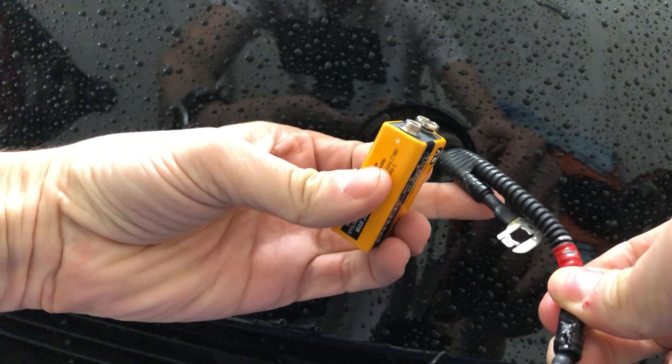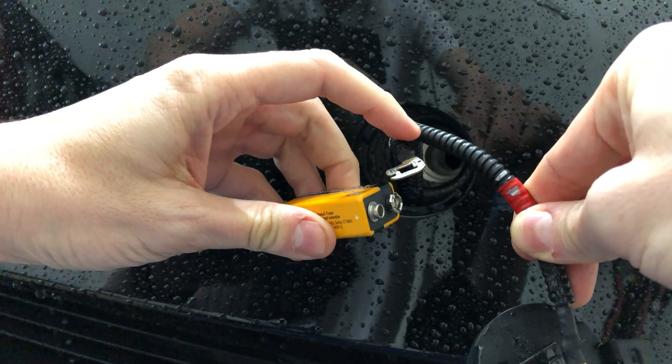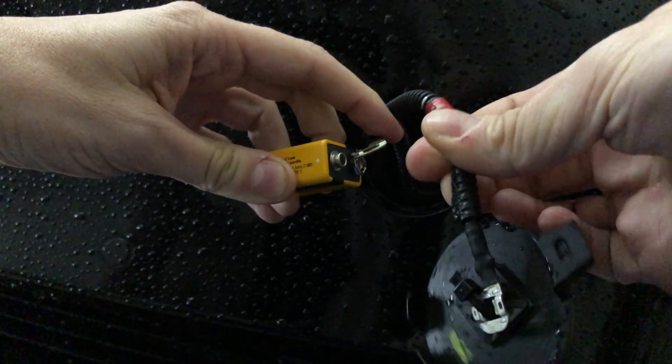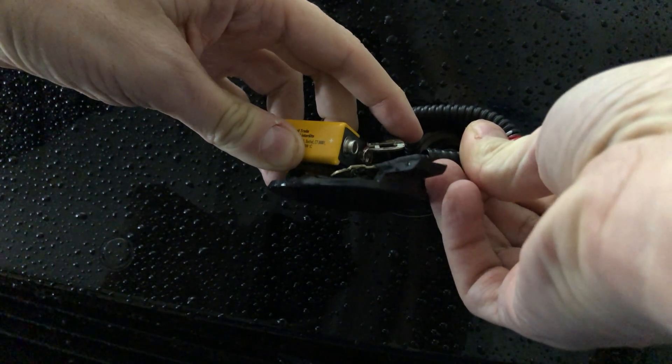see what happens if I place the negative to the negative, and see if we can get the positive to the positive.